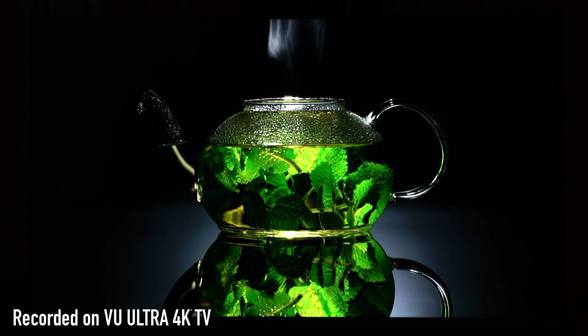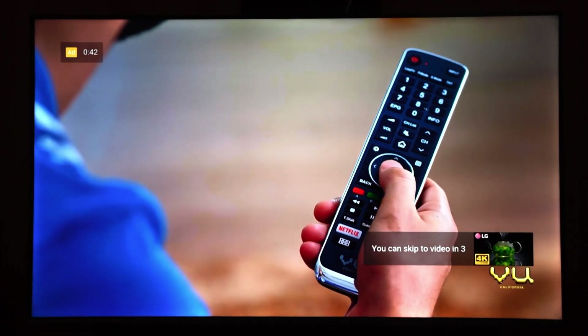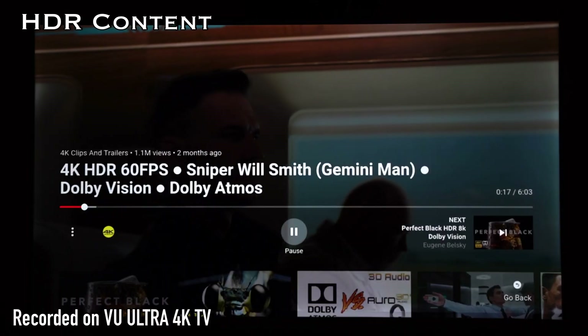I'll be doing the range of grayscale display that can be shown on this TV, and I'll also be showing some local dimming videos where you can observe the local dimming feature of this panel. Once again, this is not a review itself but a test video just to show the capability of this budget 4K LED TV. So to start with, let's start with the HDR content.